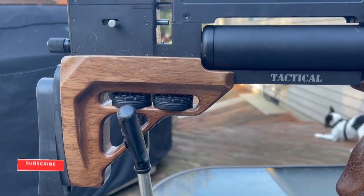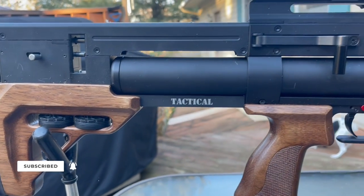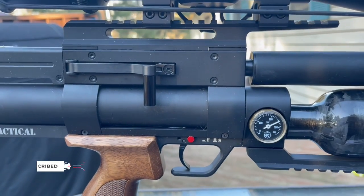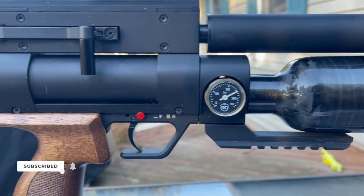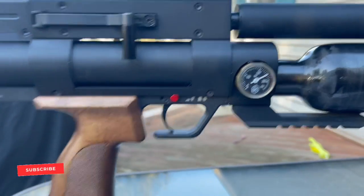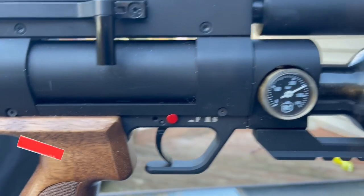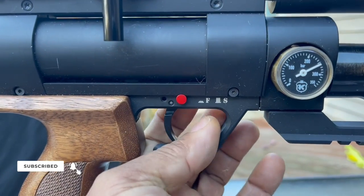It includes two 14-round magazines. The cocking handle can be switched from left to right, which I already did. It has a two-stage adjustable trigger. There's a safety — in and out — very simple.